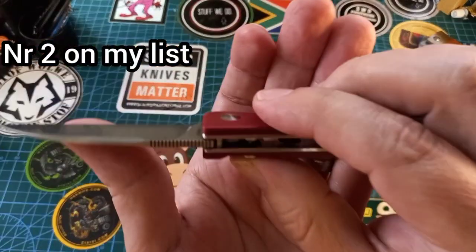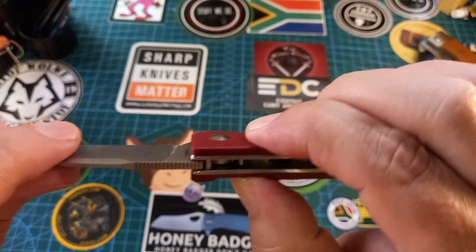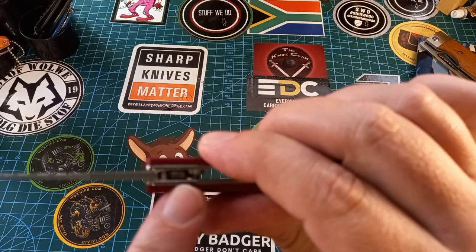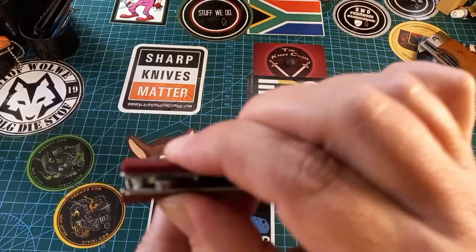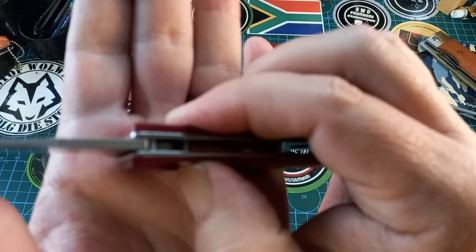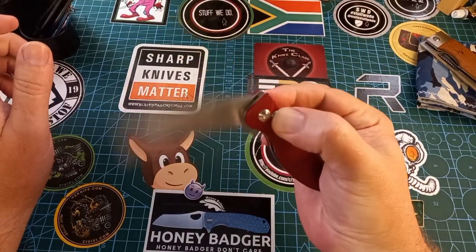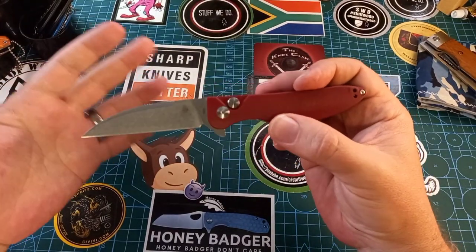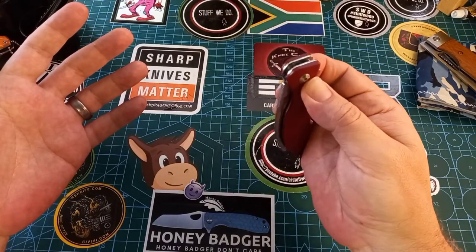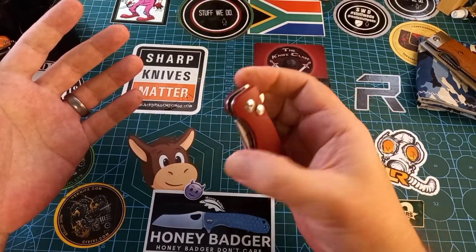I also love this little thing — it's got a button lock. When you press the button, that fat part moves away and the blade can move past it. When you let it go, it pops back into place and secures the blade. That's how a button lock works. This is the only button lock knife I own so I need to buy more — it's one of my favorites. This is the Swayback button lock, which is my number two favorite lock.